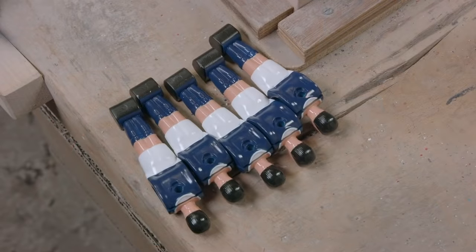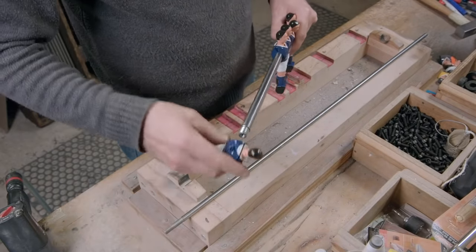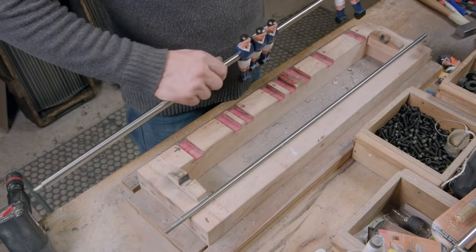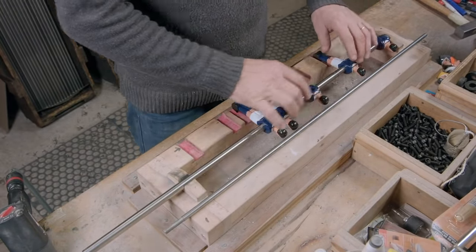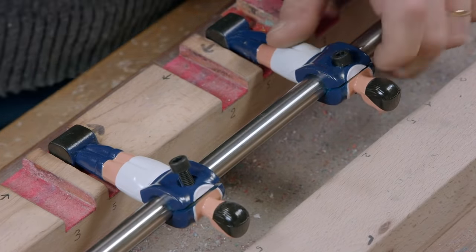The tiny suffering men are mounted onto a hollow rod, and properly spaced and screwed using a template. The men must never be allowed to touch, or they might kiss and stuff, and that's completely unnatural according to the old, mystical, and outdated folklore of Foos.